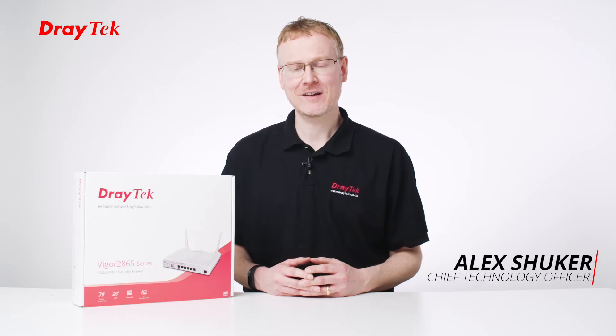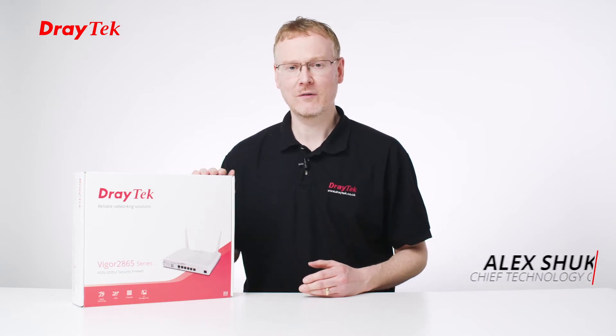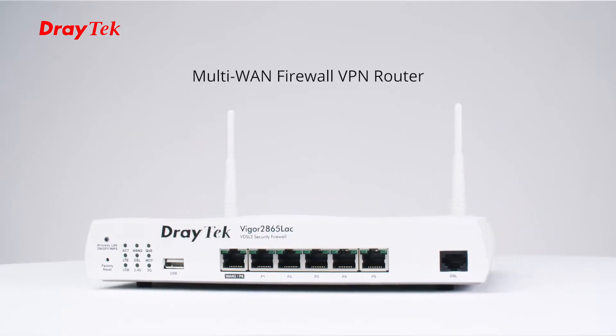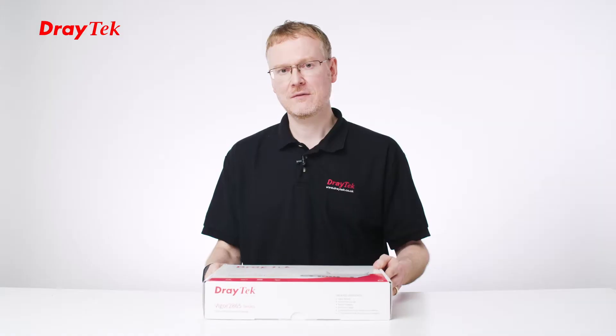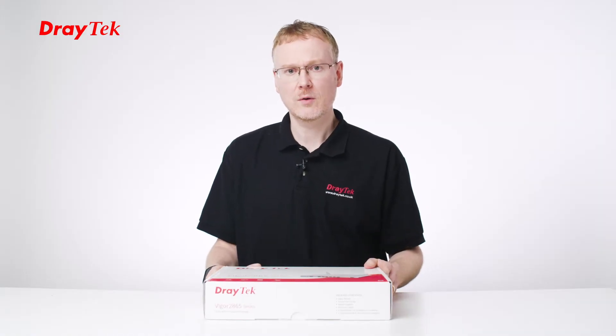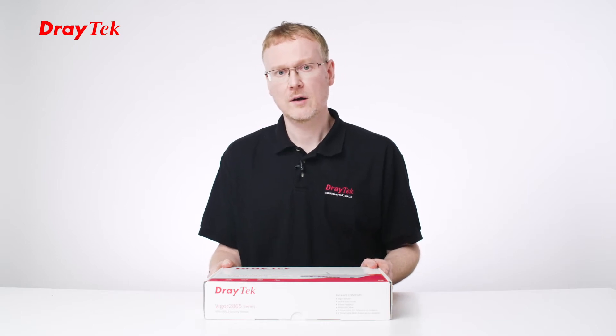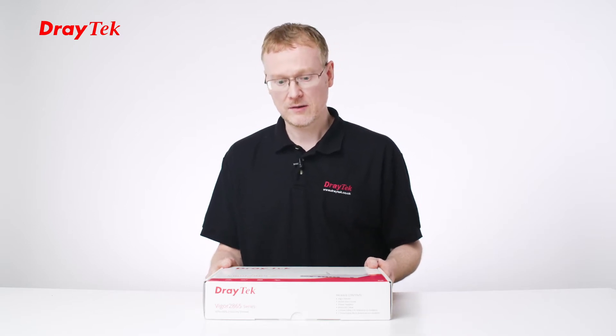Hi, I'm Alex Shuka, CTO at Draytech UK and Ireland, and today I've managed to grab one of our new Vigor 2865 units so that I can do an unboxing and show you what's in the contents. The 2865 is our DSL router and firewall. It's multi-WAN, so it can connect to either DSL or Ethernet WAN, or it's also got LTE with this variant.